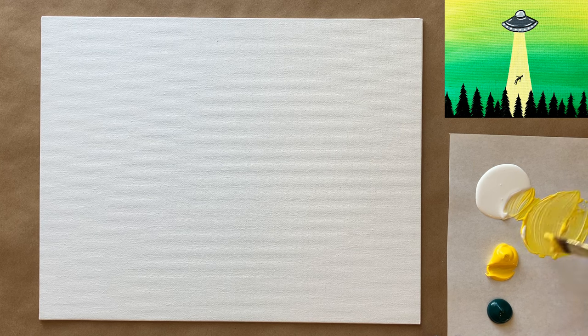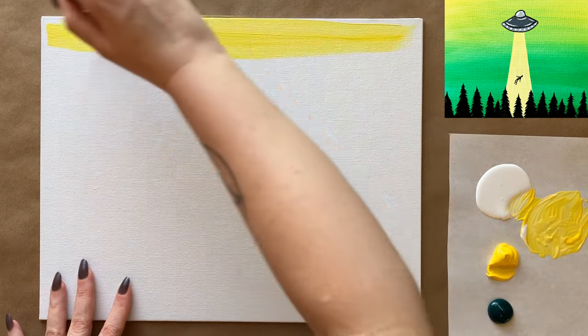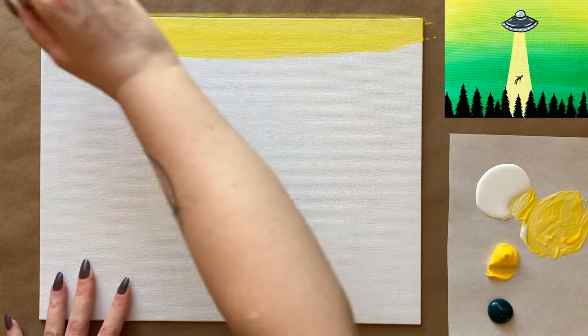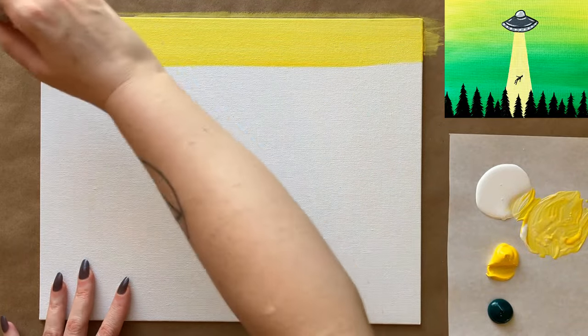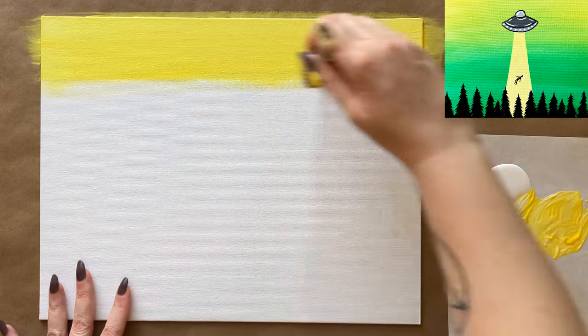I'm going to grab my largest brush and a little bit of water and mix up a light yellow — just some yellow and white. I'm going to take this yellow color right across just the very top part of my canvas, then bring that color a little bit further down.